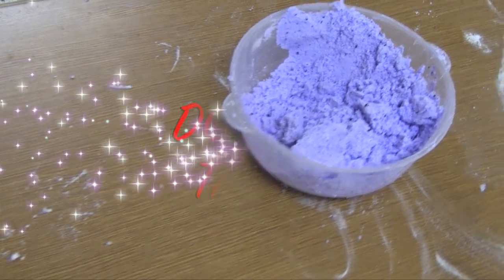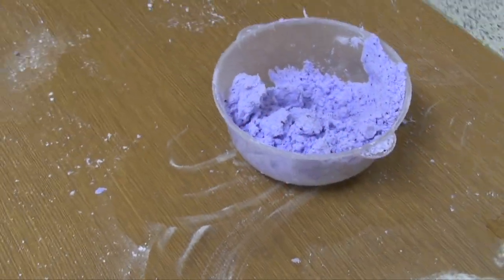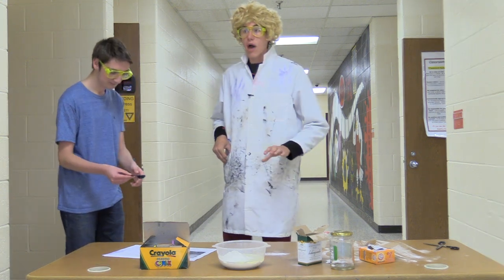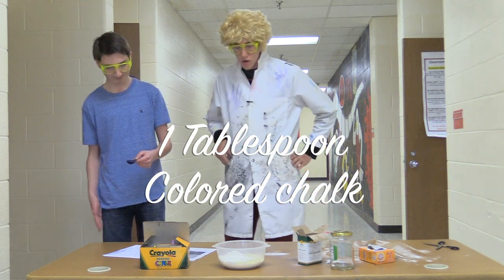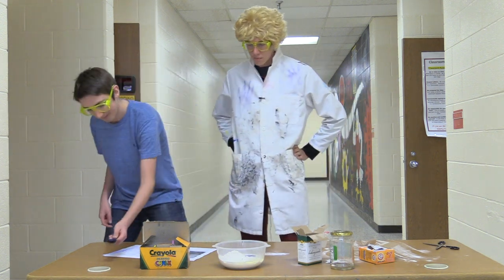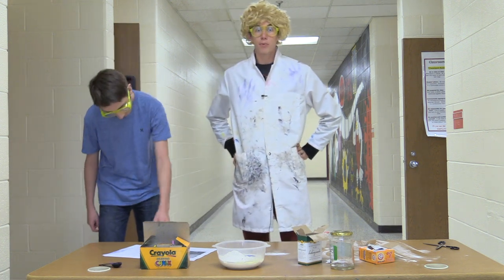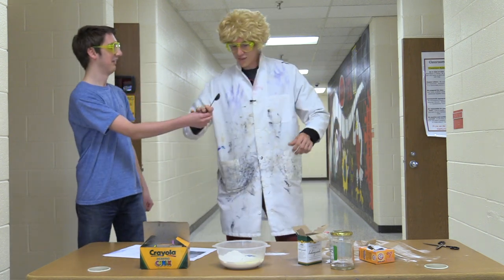But make sure you don't taste it, because that's how you get diarrhea. You don't want that — that's disgusting. Now what you're gonna do is take your crushed up chalk or your tempera paint powder and put it in there. Now that you've got all of it in the bowl, you're gonna whip it up.